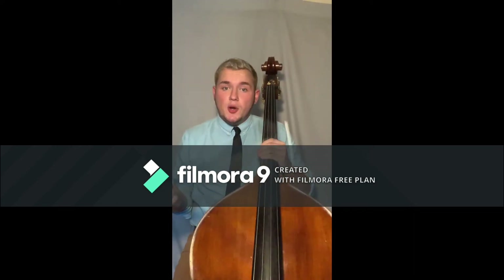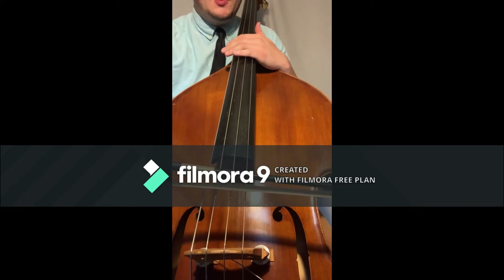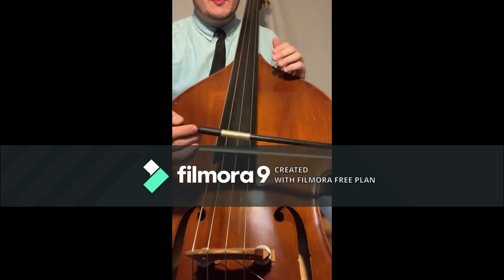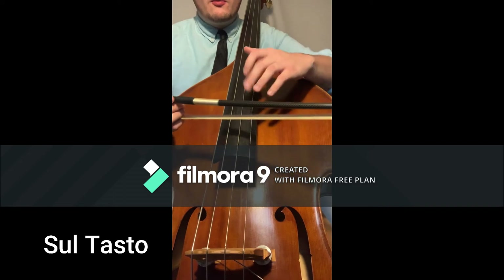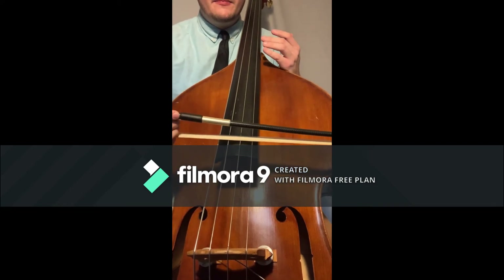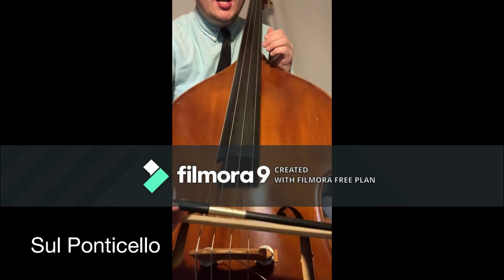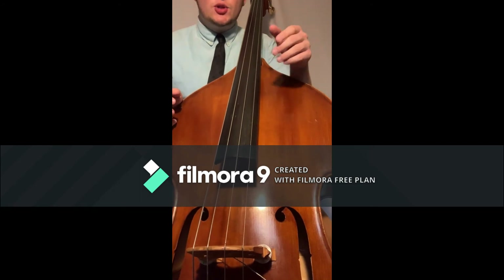When playing the bass, the different locations where we bow will help depict our sound. Most of the time we stay in a general vicinity we call 'the lane' — we want to stay in our lane when playing. For special effects in particular pieces of music, playing up above the fingerboard is called sul tasto; you play above the fingerboard but not too high, as the oil from our fingers could ruin the bow hair — this makes a nice light sound. We can also play sul ponticello, which is right above the bridge; this is used for harsher sounds and will produce a lot of screeching, which is exactly what you want.